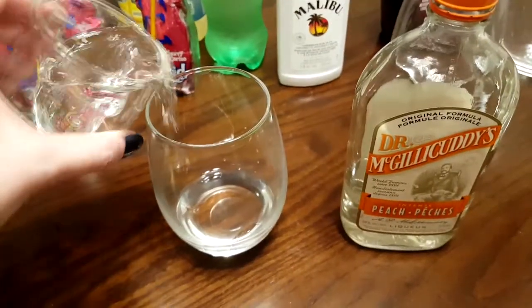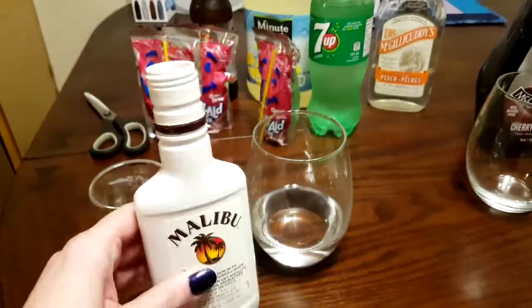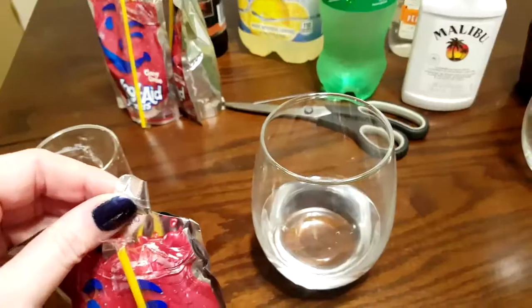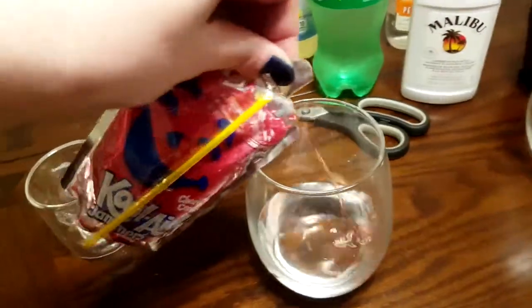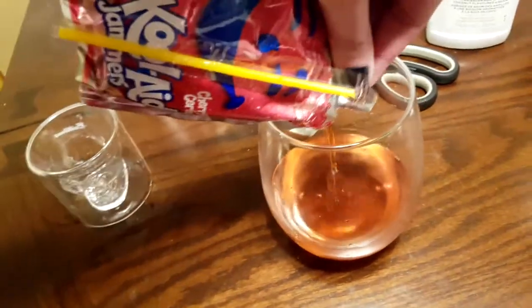The second part of this one is going to be an ounce of peach schnapps going into the glass. Then, just because I like Malibu, I'm going to do just a little splash of Malibu for something tropical. And then I'm just going to fill the rest with Kool-Aid from this Kool-Aid jammer pack.